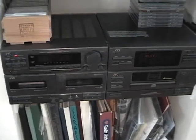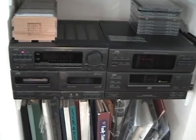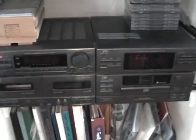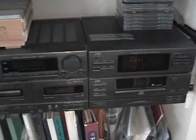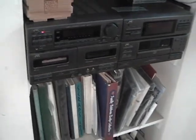Hey YouTube, Matt Amroy back again. Today I'm going to show you guys this JVC stereo system. We actually use this downstairs in our house, and I think it's actually pretty unique. I picked this up at a garage sale probably about four or five years ago for $5.